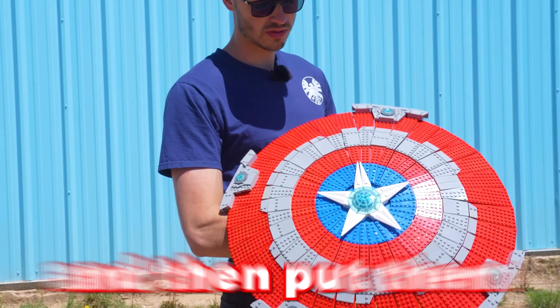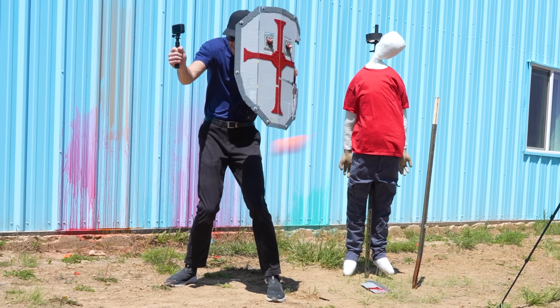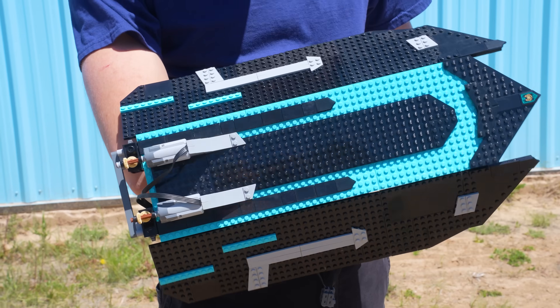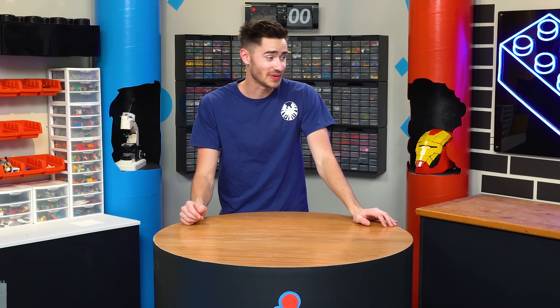Today, I'm going to build five LEGO shields and then put them to the test against some of the most dangerous weapons to see if they can actually protect me. For the first one, I'm going to build a classic knight shield, but the shields and weapons we're going to test them against are going to be getting crazier and crazier. I'm legally obligated to tell you: don't do this at home.